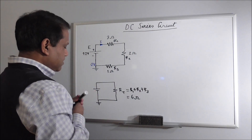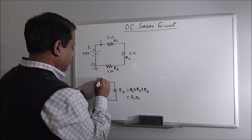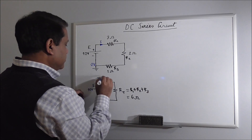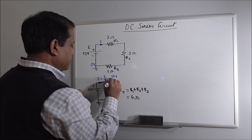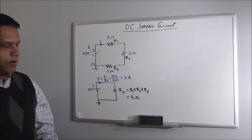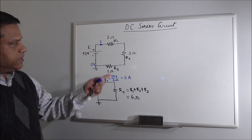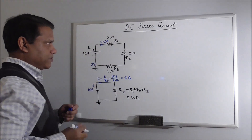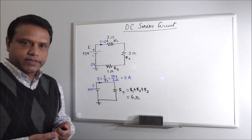So the current here will be, using Ohm's law, E divided by RT. That is 12 volt over 6 ohm, which equals 2 ampere. The current is 2 ampere. So RT is just a combined equivalent resistor of these three resistors, but actually in the circuit there are three resistors and this current of 2 ampere will still appear. So in the process of solving the circuit, we have just found the current, and in this case that is the most important thing to find.